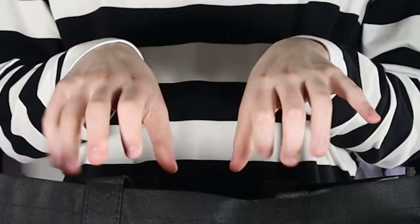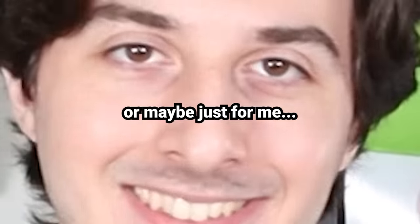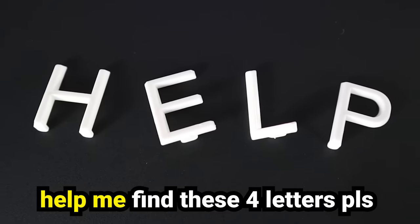Usually I have things more planned out, but this time I'm pulling things out of a blind bag just to kind of switch things up a bit — make it a little more interesting for me and for you, or maybe just for me, and that's cool too. To keep things even more interesting, I've hidden four letters somewhere throughout this video. It's not going to be easy this time. I'm sure you're going to need all the help you can get.